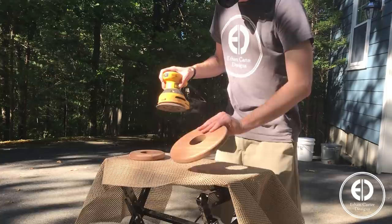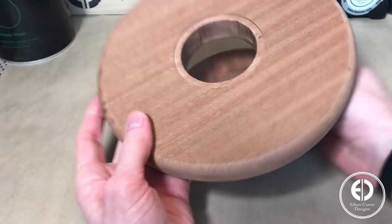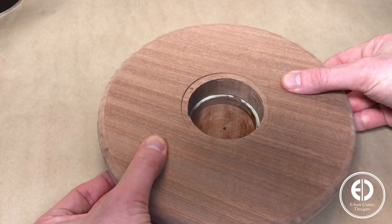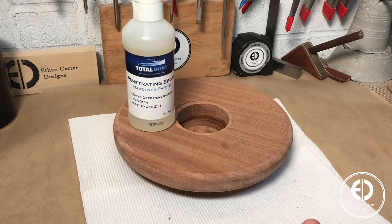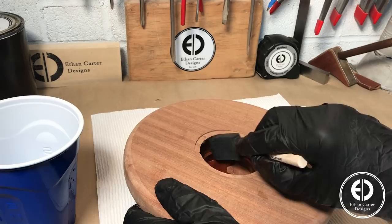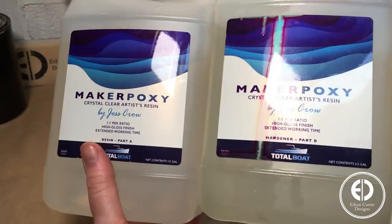Next I moved back to the shop to glue the two circles together, making sure to align the center holes. To prevent the wood from absorbing the water, I started by applying a layer of Total Boat's Penetrating Epoxy. Once that was dry, I added another layer of Total Boat's Maker Epoxy, which is a little thicker. This may have been overkill, but I'm always in the camp of better safe than sorry.